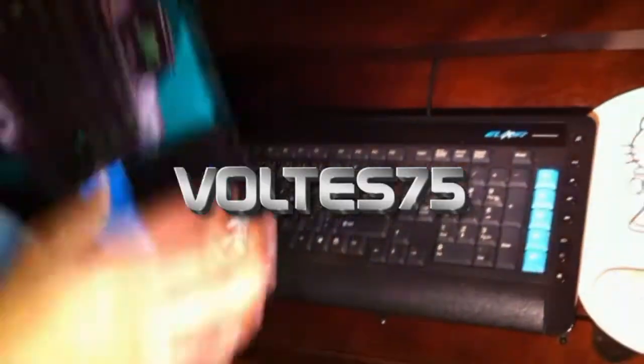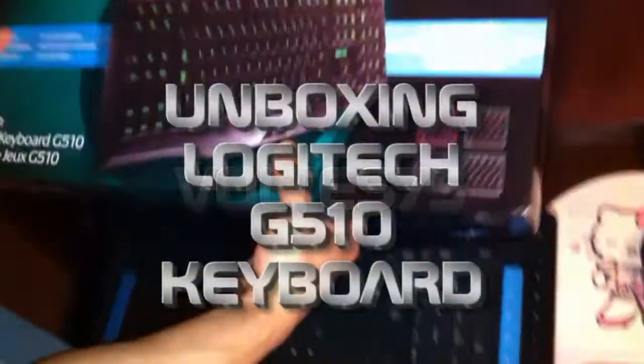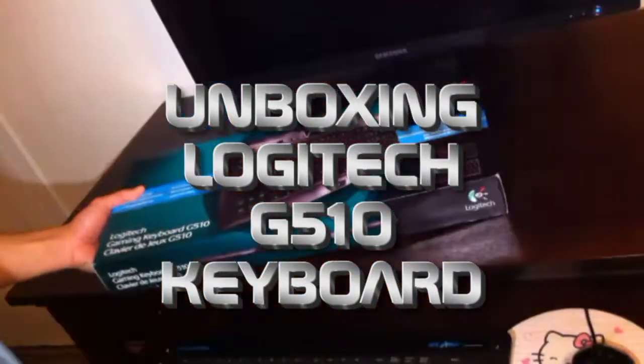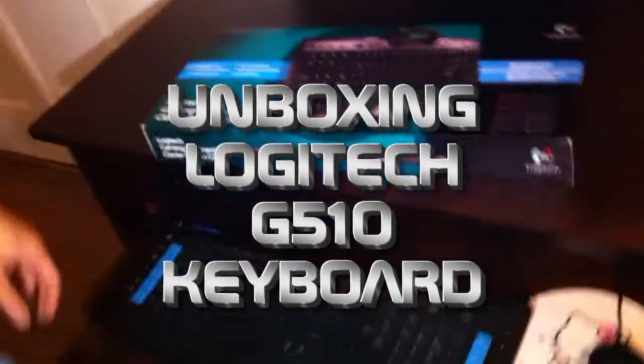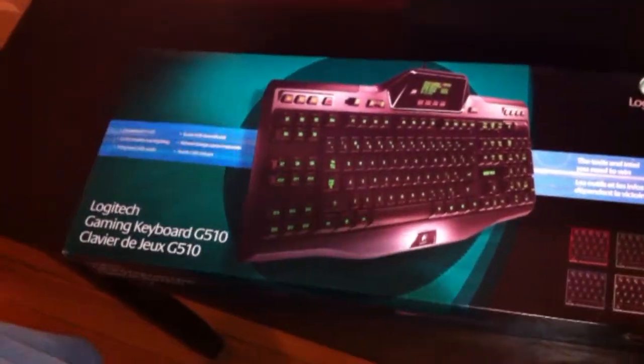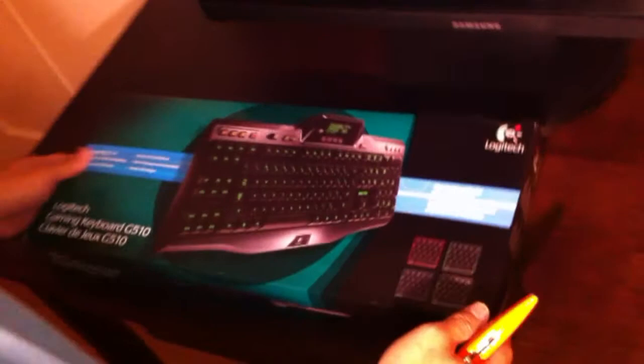Tonight we will be unboxing my new keyboard, the Logitech G510. It's a keyboard with a built-in LCD screen, just like the G19 I have in my other computer.